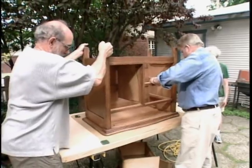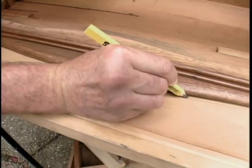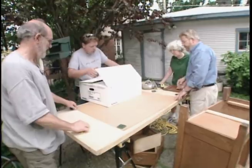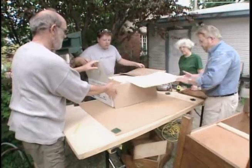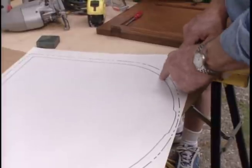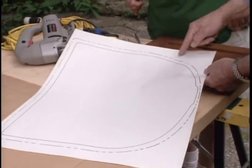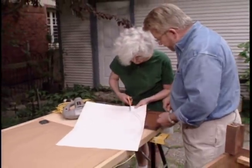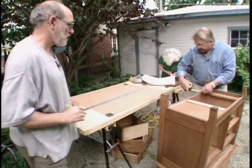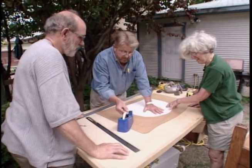They need to provide the countertop fabricator with a template, so Roger traces the top of the wash stand onto brown paper. Carpenter David Schulte arrives with a new sink. Every new sink comes with a template showing the required cutout — the outside line is the lip of the sink, and the inside line is the shape of the hole. Dominica cuts out the sink template while Roger and the host take measurements for support rails and the drawer front.